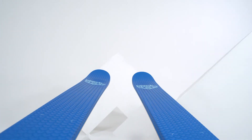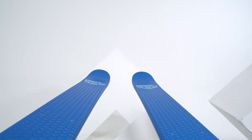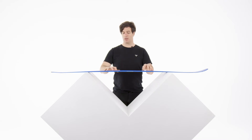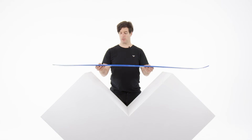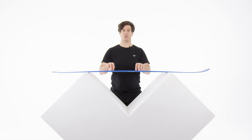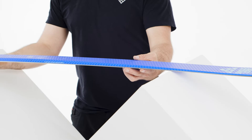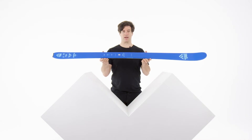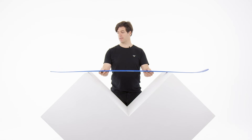The Hova has a lot of camber under the foot and its flex is quite moderate — on the softer end of our range, and therefore it's quite light as well. It features a mounting plate with titanal reinforcement for very good screw retention of your bindings. The Hova is a quite light ski at 2 kilos 250 grams in a size 175.